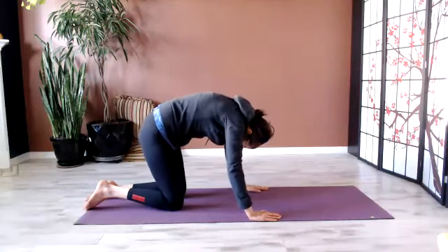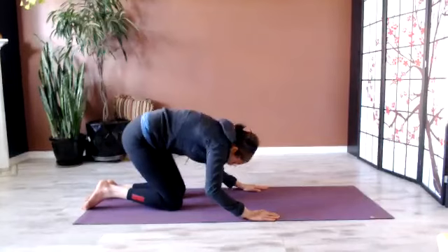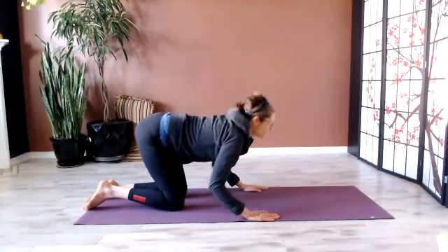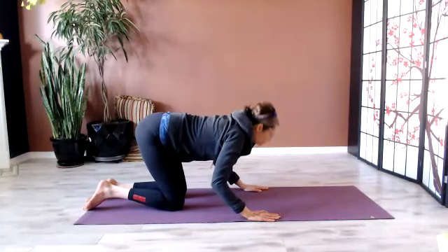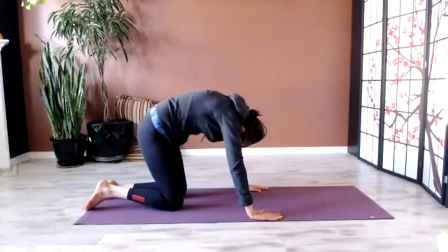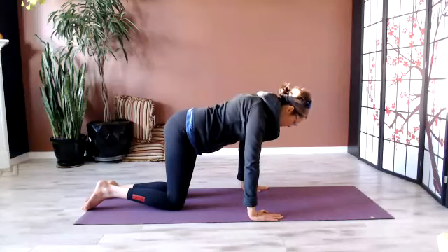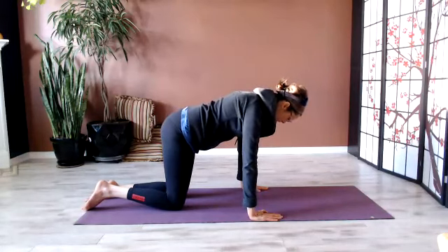Now start to bend the elbows and do the same thing. Look up, trace your gaze up, and then round — gaze goes between the knees, just traces a line. Two more. Last one round. Then come to neutral, let the shoulders sink, and press the earth away. Sink and press. Last time. And then come onto your seat.